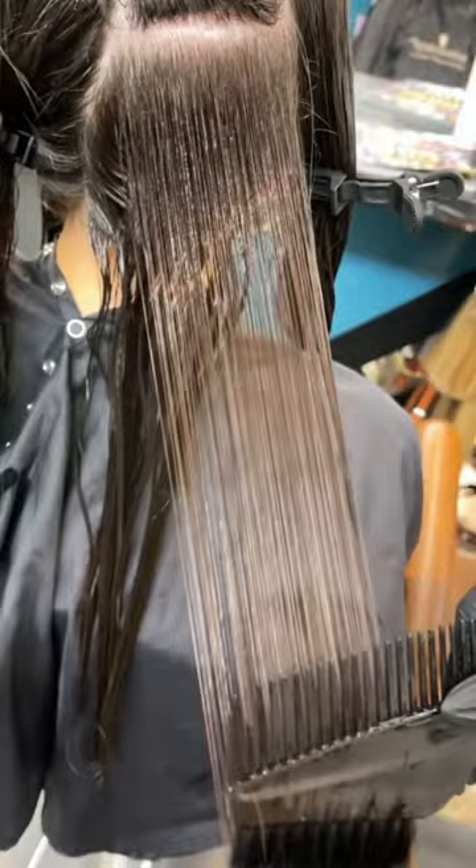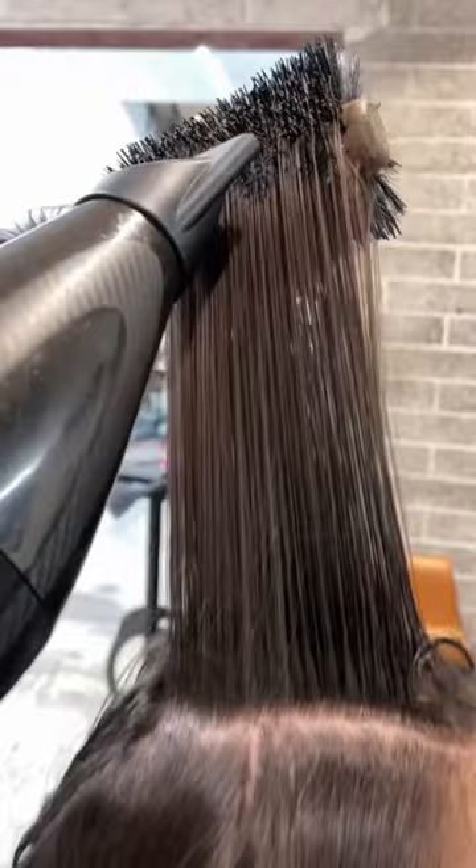Then we're going to go ahead and saturate the hair, making sure we comb out any excess product. We're going to blow dry that product into the hair. I'm over-directing to give her a little bit more volume at her root.